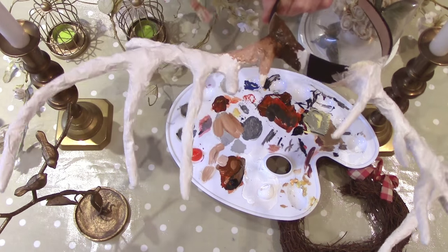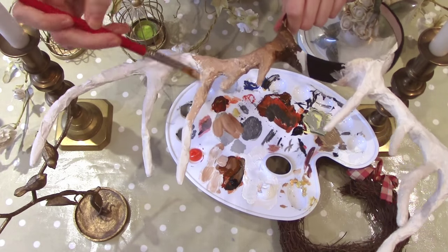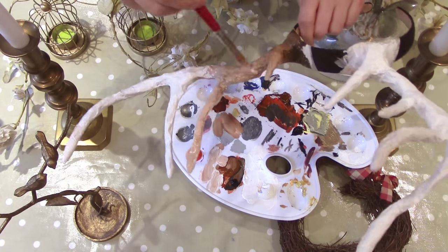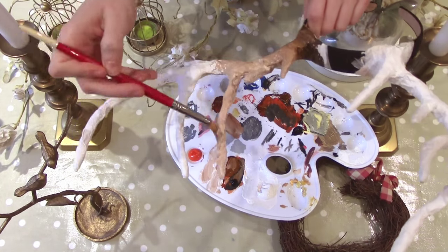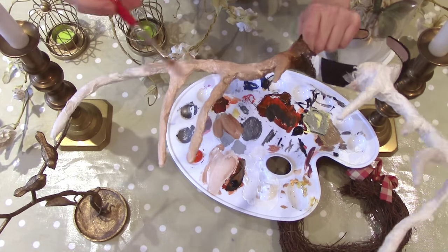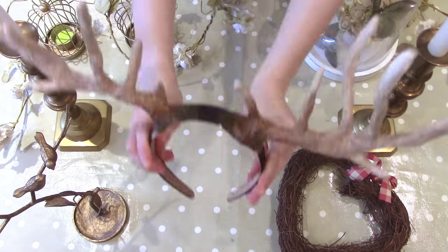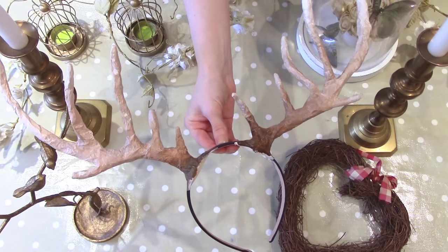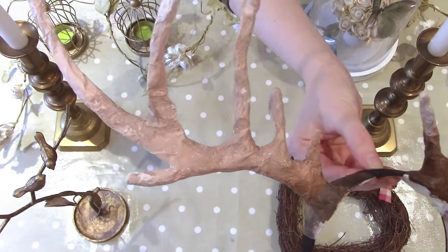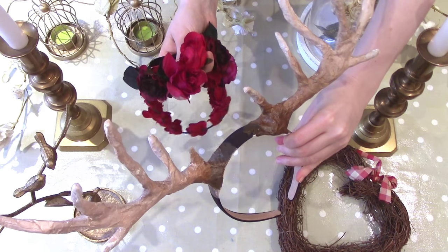Next, we're going to build up color. I want to add a nice gradient effect to this headdress, so I'm going to start with a dark brown. Mix the orange with the black paint to create a dark brown and apply it to the bottom of the antler. From here, move upwards toward each branch tip, adding more and more white to the brown paint until you reach a similar hue to the pale base. Leave each tip with the palest color and make any necessary touch-ups. Repeat the same method on the other side and leave to dry.